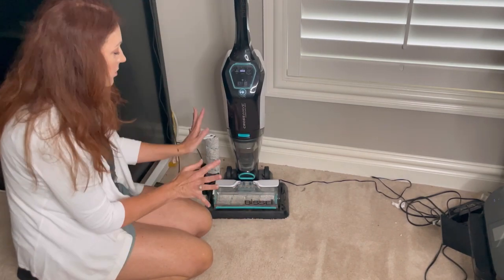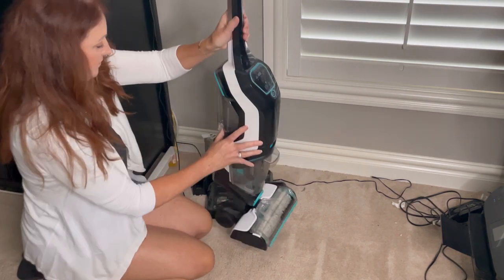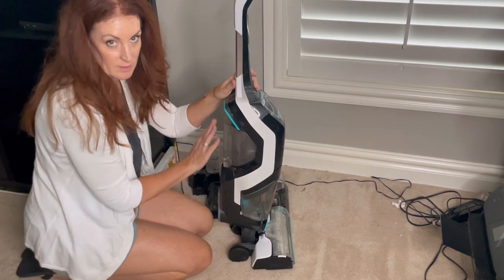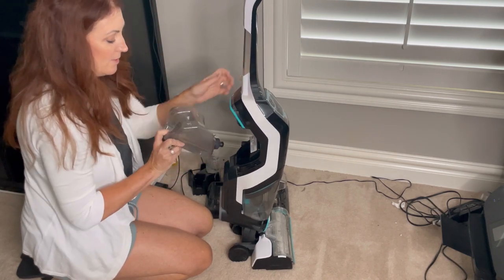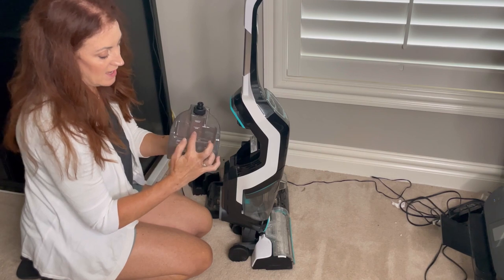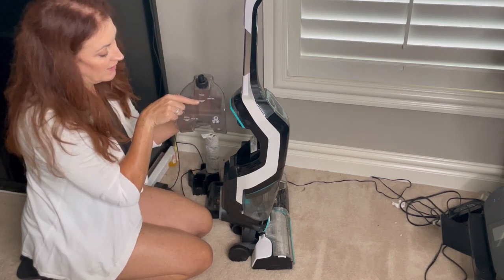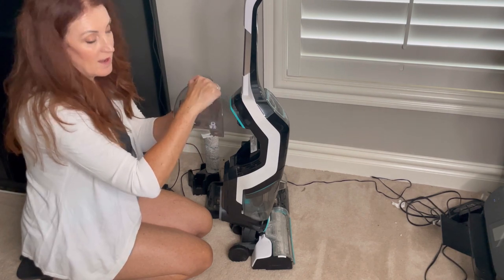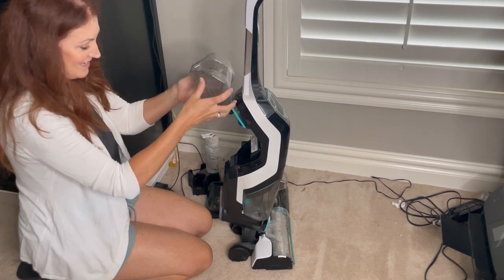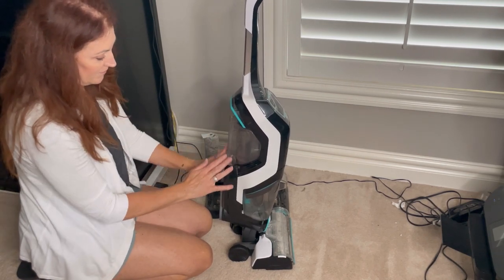When you are ready to start using it, one of the things you're going to do is fill up the reservoir in the back with water. You just easily pop it back out and flip it upside down. It shows you — if you're doing a large area — the guides right here for water and the cleaning formula. Then you screw this back on and put it back into the device. It pops in right there, super easy.